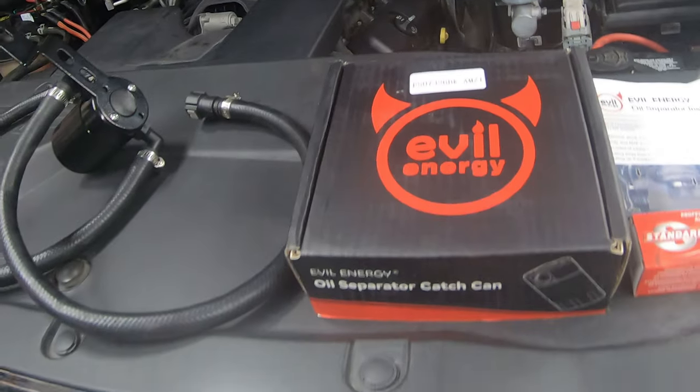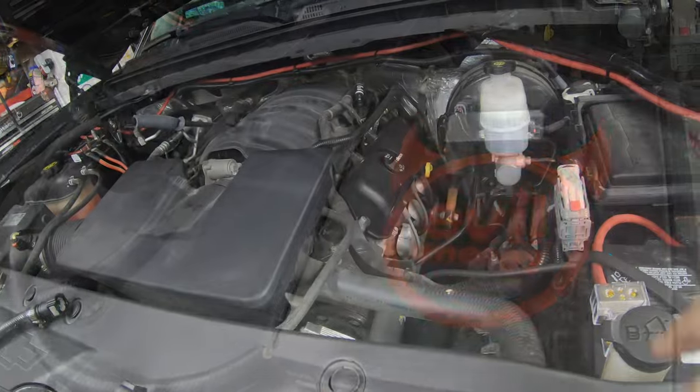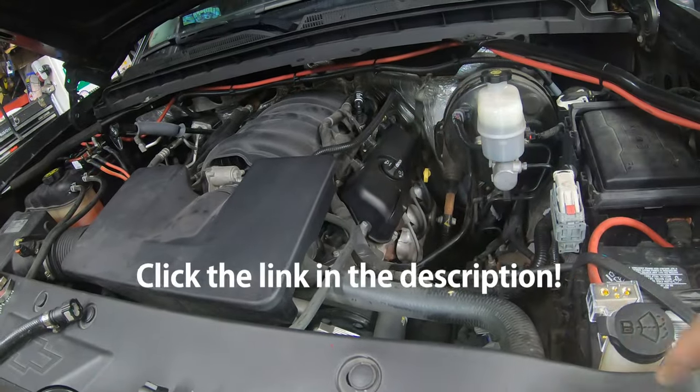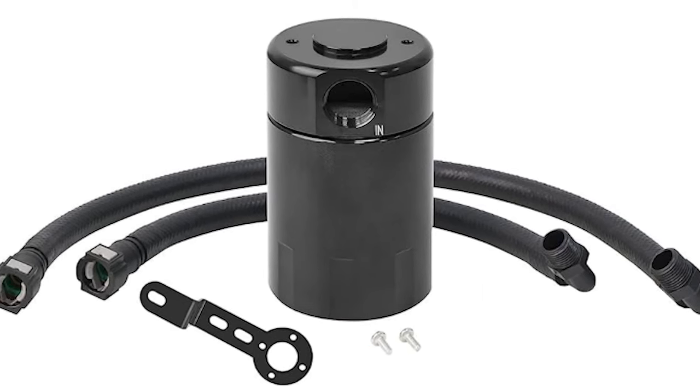The following installation video will use a simple, inexpensive Evil Energy oil separator catch can. This can is adequate for all naturally aspirated Chevy engines. We will include a link in the video description below.